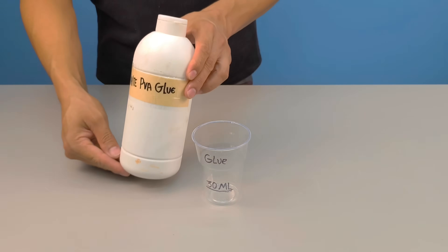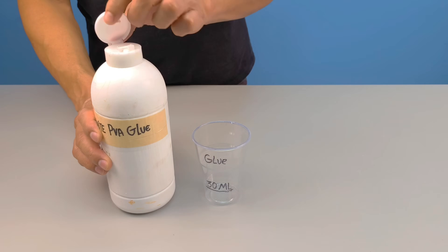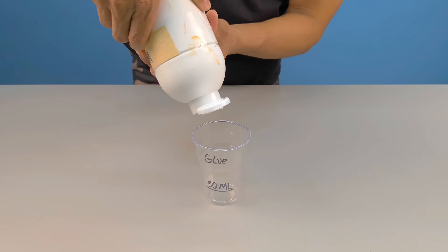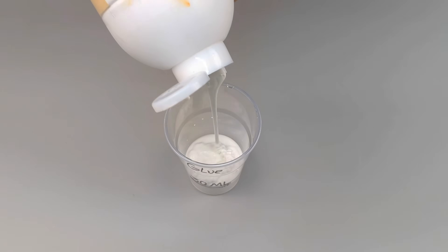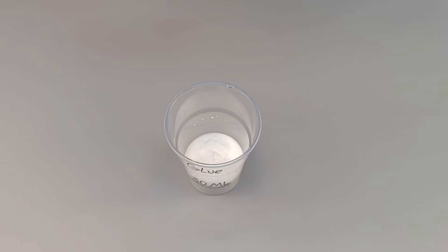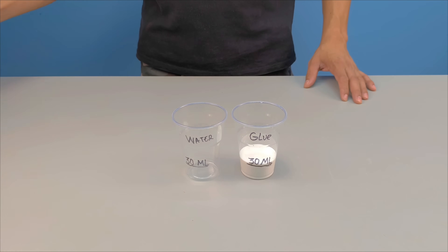Now comes something many ignore, but which makes all the difference. In another container — here I'm using a disposable cup — measure 30 milliliters of white PVA glue. It's a small amount, but don't underestimate this component. The PVA glue is one of the main factors responsible for the final behavior of this mixture.